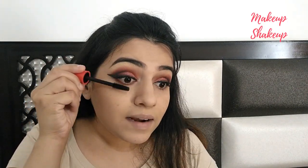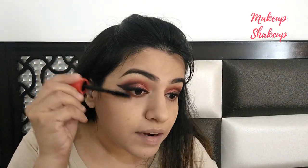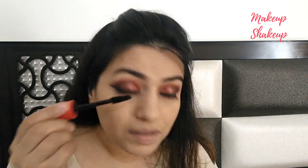My first eye is almost complete, let me do the second eye. Okay guys, I'm done with my eyes. As you can see, I have applied my false eyelashes and above that I'm using mascara from the brand Faces, applying one to two coats so that my original lashes will mix with the false lashes.